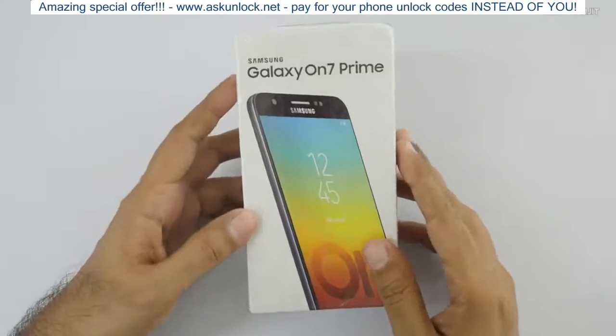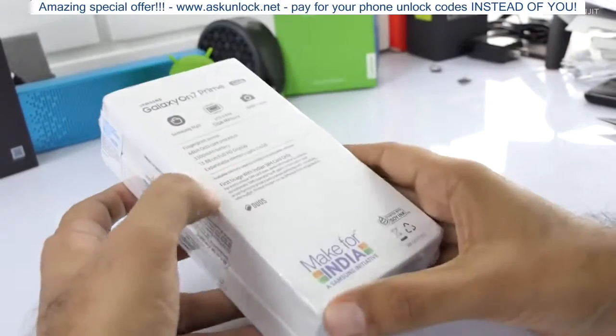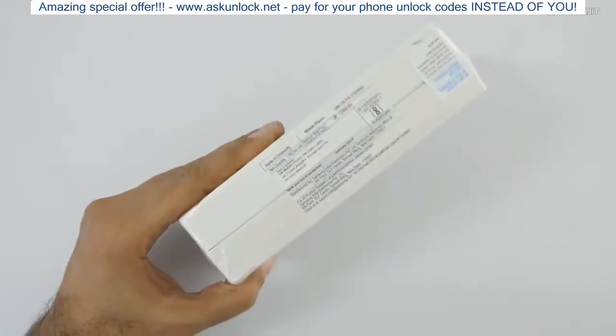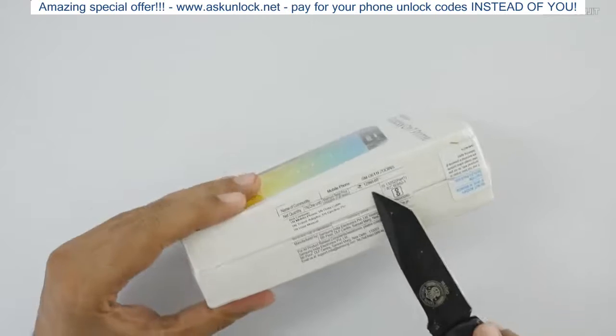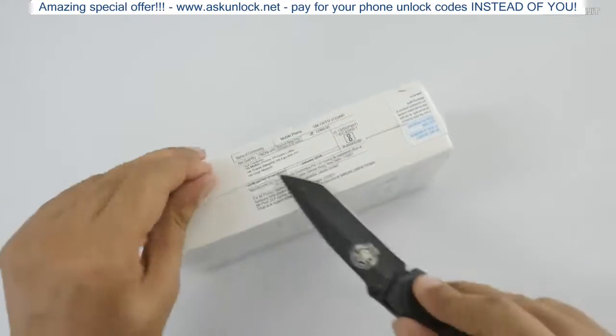Hi there, this is Ranjit and I have the Samsung Galaxy On7 Prime with me. In this video we'll be doing the unboxing and first look. I'm only unboxing this because I got quite a few requests from you guys to do so. I purchased this from Amazon India and the pricing is 12,999 rupees — surprisingly I paid that much, about 13,000.